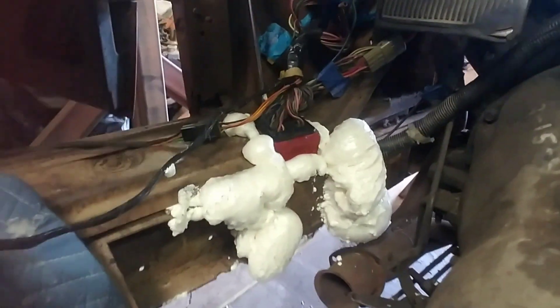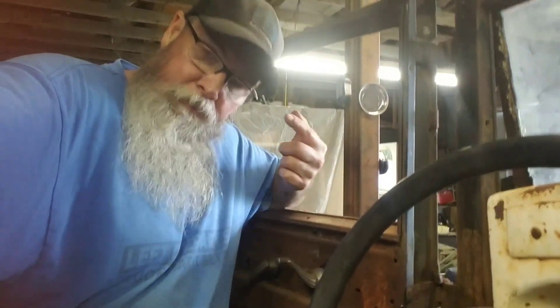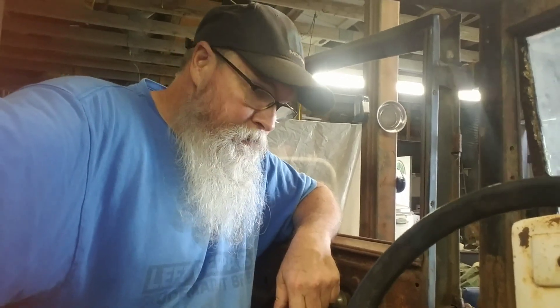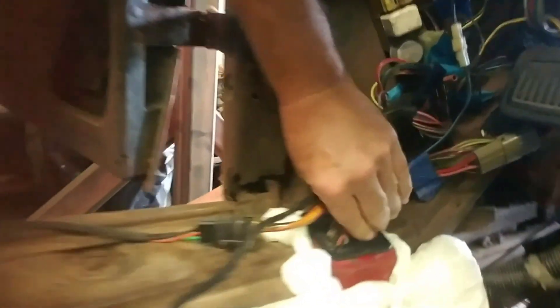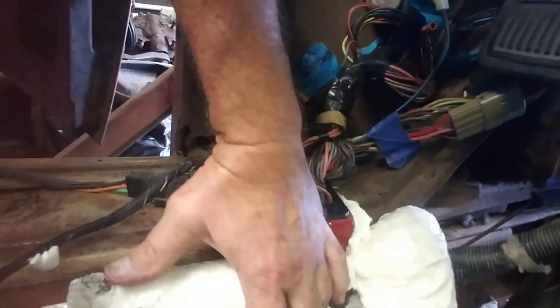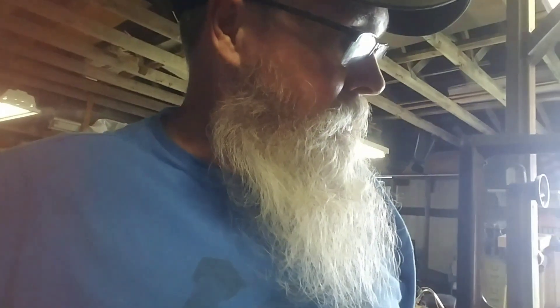Why would I do that? Well, in my crazy cranium, when my brain works — I'm thinking with all them sharp edges where I cut all that stuff out, I don't want this thing flopping around and slicing through any of my wires. If I've got it solid in there, it's not going to scooch around and cut through any of my insulation, and it's going to keep it right there where it belongs. Hopefully I don't have to pull it back out, because if I do I got a bunch of foam to cut through.